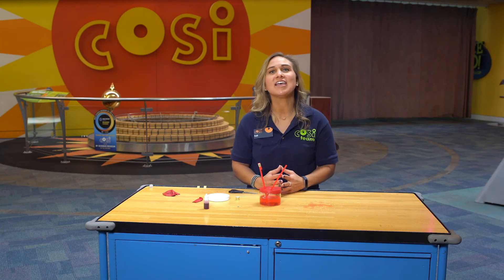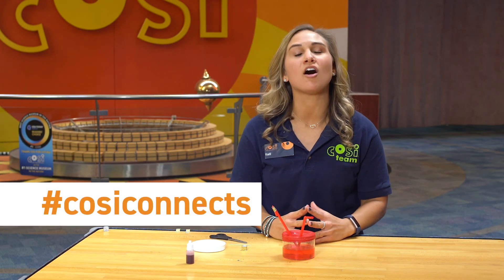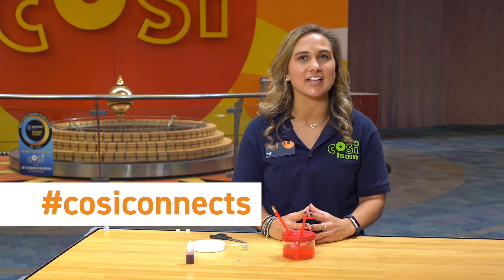This straw represents an artery that carries blood out towards the other parts of your body. The artery branches into smaller and smaller vessels that reach all of the parts of your body. I hope you learned something while making your heart model today. Feel free to take a picture of it and post it on social media using the hashtag CosiConnects.